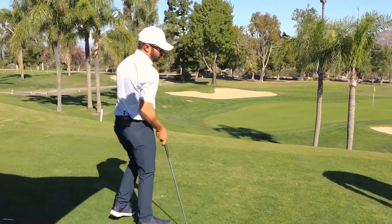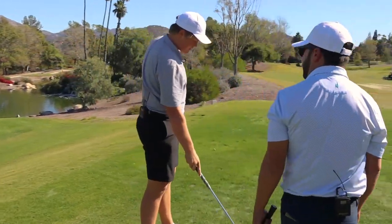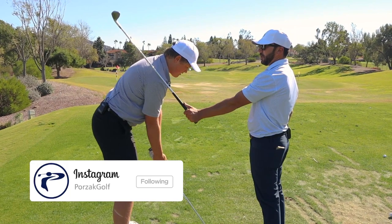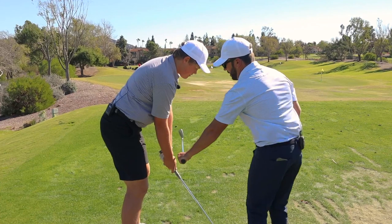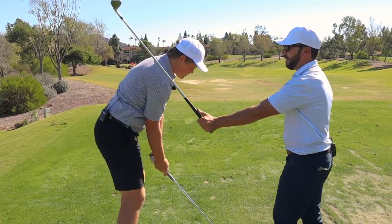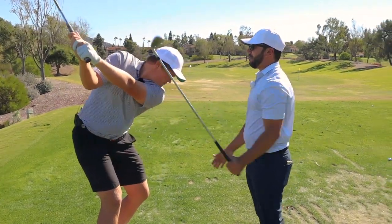Just thinned it. With the backswing, this is the only thing I want you to have clear so you're not guessing. Here's your shoulder plane — your hands would go right down this line, just underneath that shoulder plane. That's where you want to be forever.